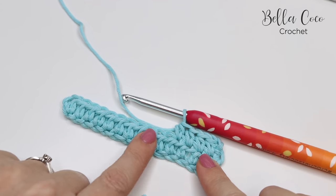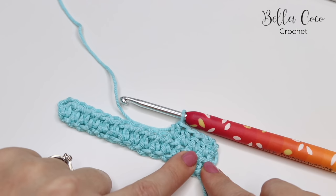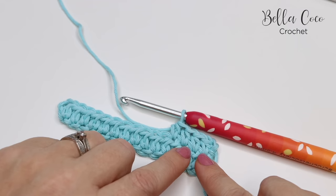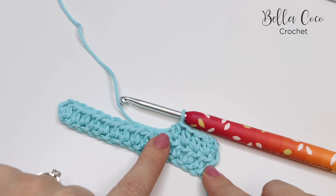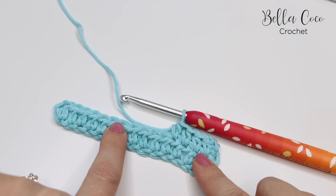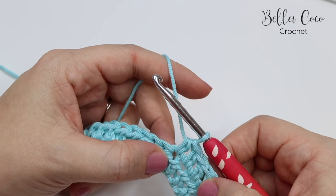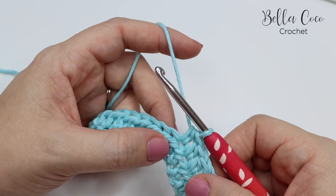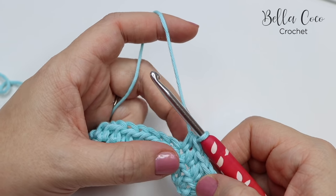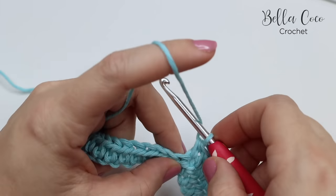Now I'm going to show you how you're going to change colour mid-row. I've done a little sample swatch here — there are 15 stitches in this row. I have used half treble because I feel that this is the one that most people get confused about, but the principle for changing colour is the same as what we would do at the end of the row. I've done 15 stitches and I'm going to do five stitches in colour A, five stitches in colour B, and then five stitches in colour A again. The most important thing to remember is that when we are going to change colour, we change colour on the last stitch of that block.